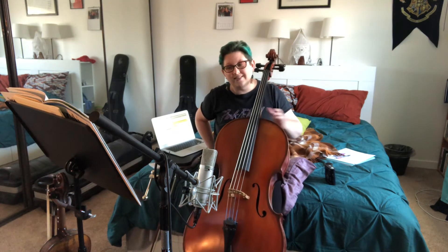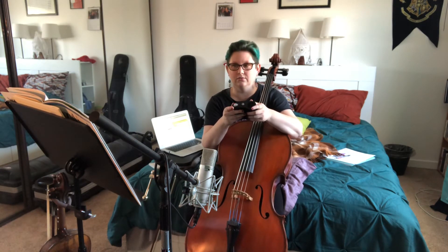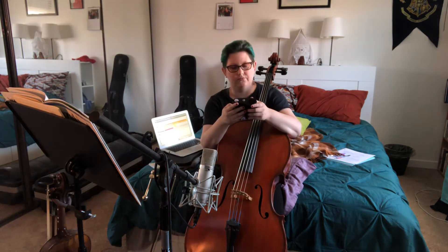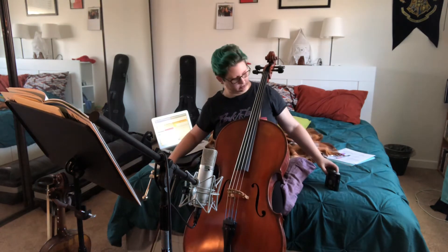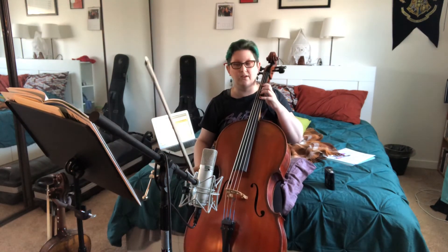This is another fun one to do fast. Let me see how fast I want to go. 100 is good — let's do 100. 100 beats per minute. Here we go.